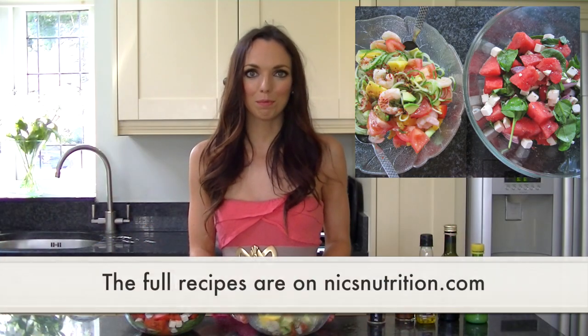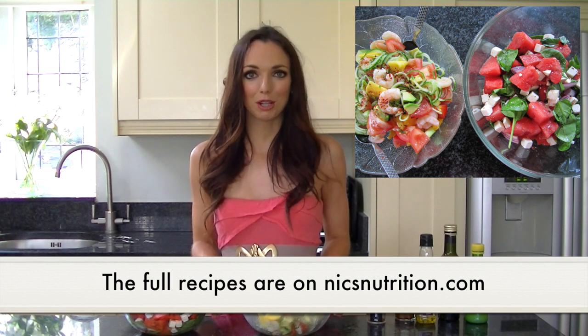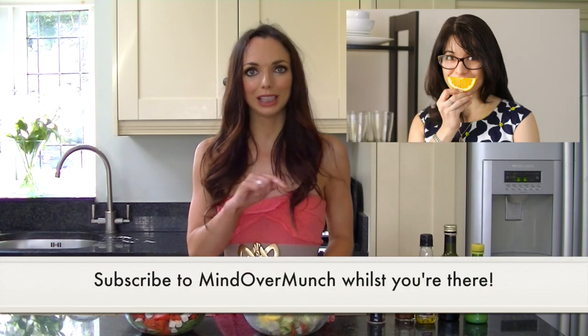So there you have it — your prawn and mango salad. Both of these salad recipes taste amazing and I can't wait to see Alicia's, so I'll link hers down below as well as at the end of this video. If you do make any of these recipes, don't forget to tag us both — mindovermunch or Nix Nutrition on Twitter, Instagram or Facebook — and do leave me a comment letting me know which is your favourite recipe. Thank you very much for watching, please give this video a thumbs up and subscribe if you enjoyed it.